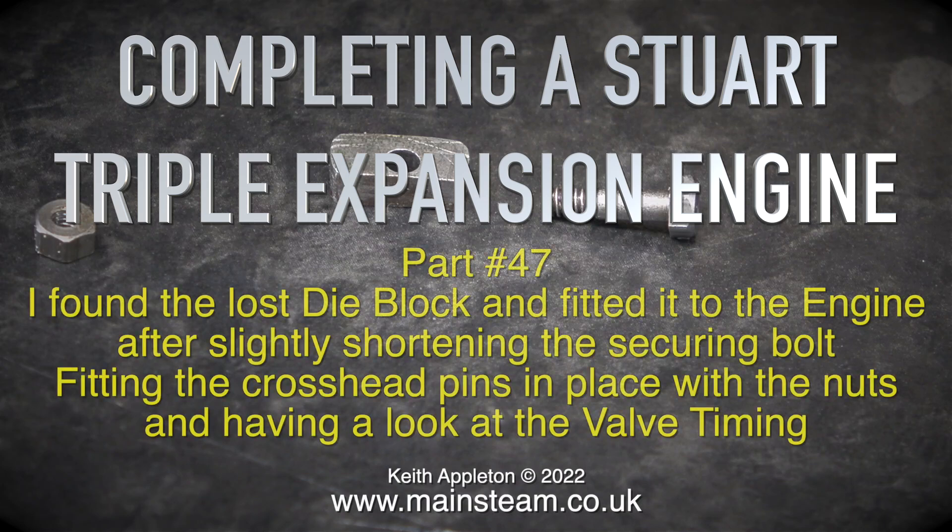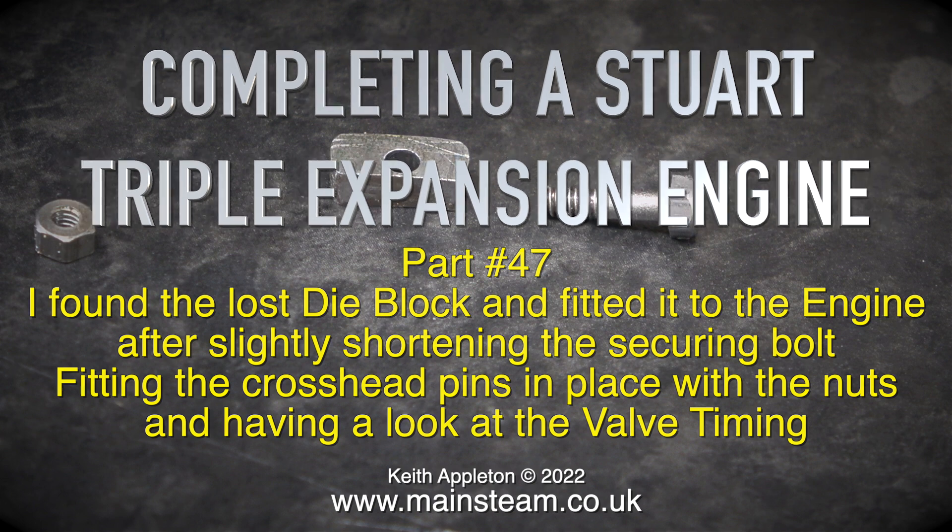Welcome to completing a Stuart triple expansion engine, part 47. I found the lost die block and fitted it to the engine after slightly shortening the securing bolt. Fitting the crosshead pins in place with the nuts and having a look at the valve timing.